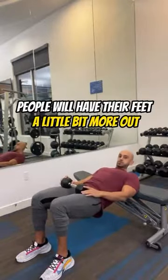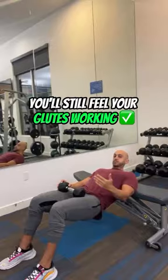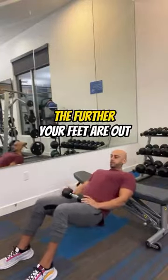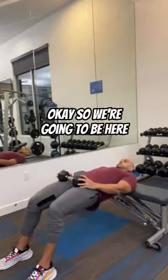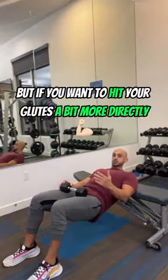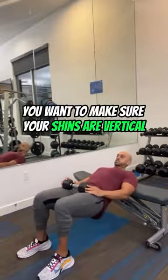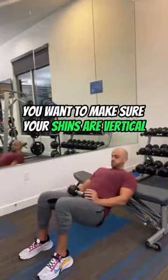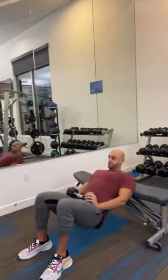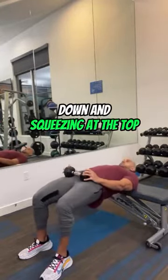Sometimes people will have their feet a little bit more out. You'll still feel your glutes working, but you're going to get more hamstring work the further your feet are out. If you want to hit your glutes more directly, make sure your shins are vertical — going down and squeezing at the top.